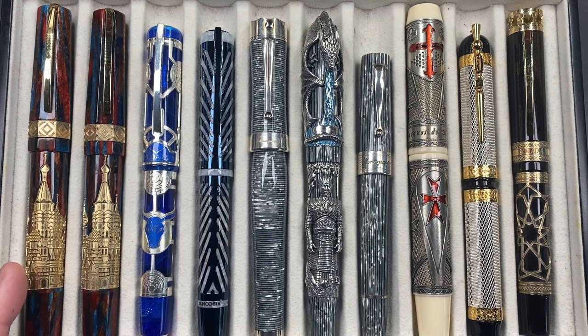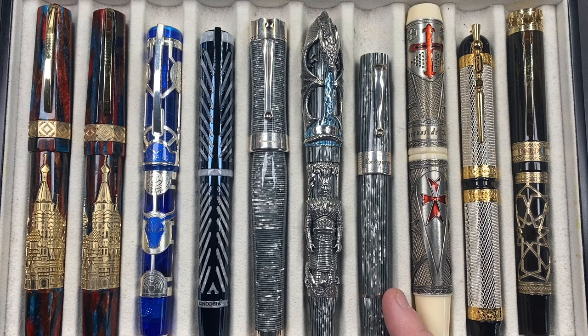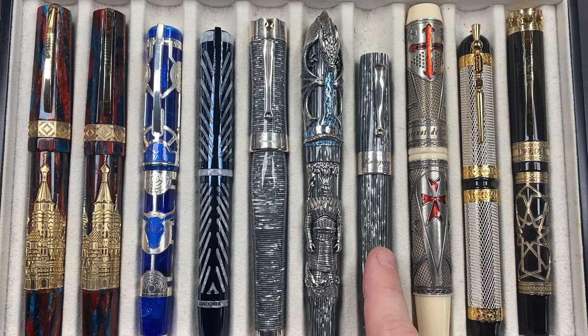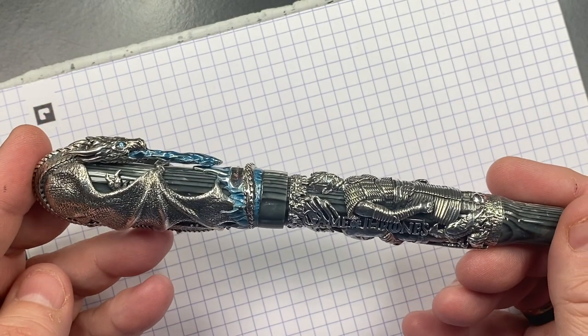From left to right in the comparison, we have a Visconti St. Basil, another Visconti St. Basil, a Visconti Daedalus, a Visconti Blue Ripple, the Montegrappa Bartolomeo Ferracina in Shiny Circles celluloid, the Game of Thrones Winter is Here, the Montegrappa Extra 1930 Shiny Lines Dove — which is the same celluloid the Game of Thrones pen is made from, so you can see the beautiful celluloid where it peeps through the silver overlay — a Visconti Last Templar Jacques de Molay, a Visconti Camelot, and a Visconti Ecstasy de Oud.